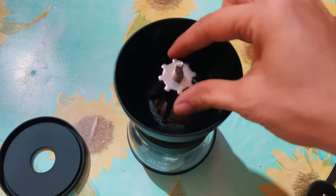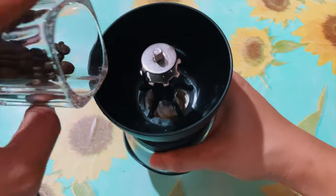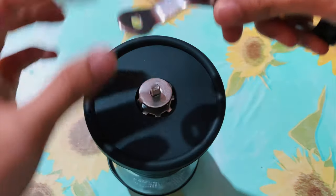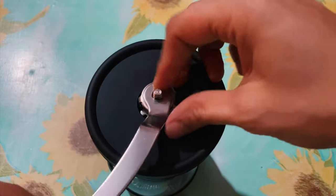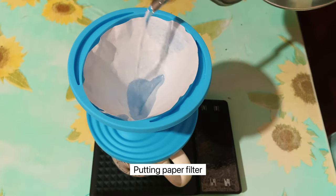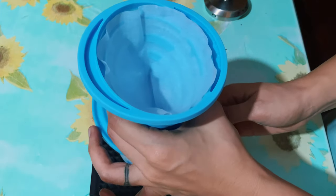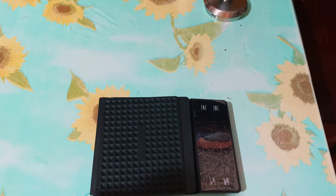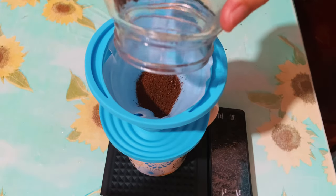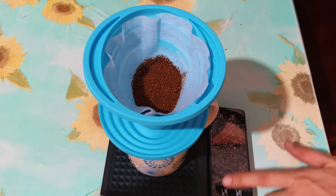Setting up my coffee grinder. I wasn't able to record the grinding of the coffee beans guys, because a child was causing a commotion. Putting in my coffee grounds — by the way, I am using Monkey Ko Coffee Roasters coffee beans, Rwanda.